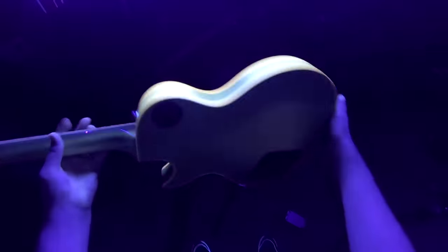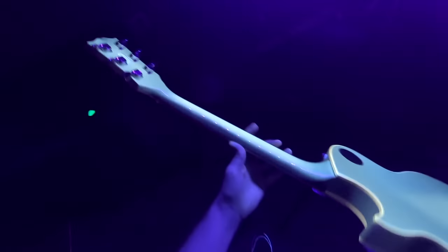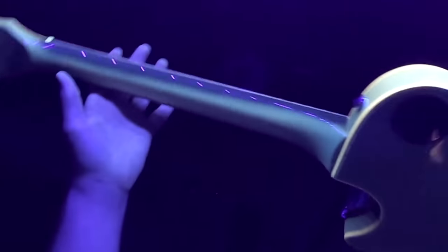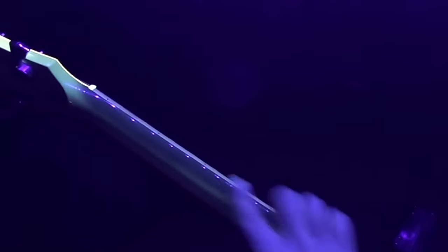Let's check this out under blacklight real quick. It looks like our top's looking good, the back's nice, the neck is nice. That is completely replaced binding, and what they did is they do have a little bit of overspray along the edge of the neck to match the color. But as far as breaks, cracks, or repairs, we're definitely okay on that.